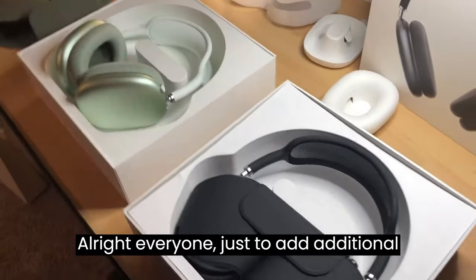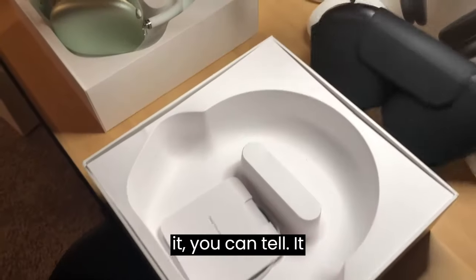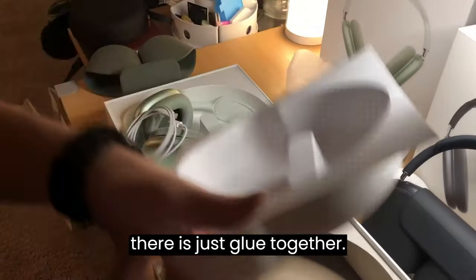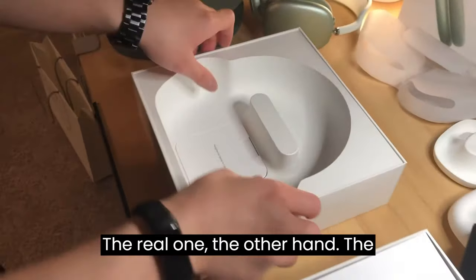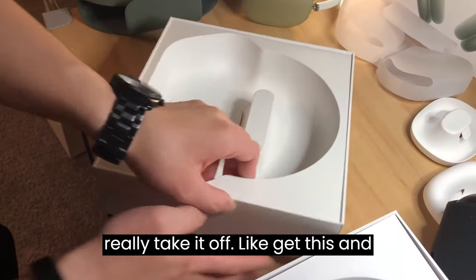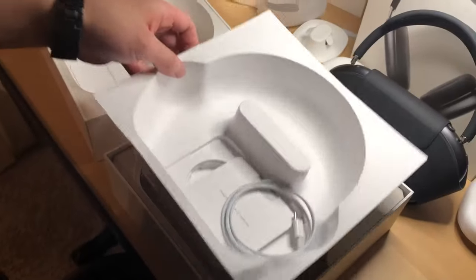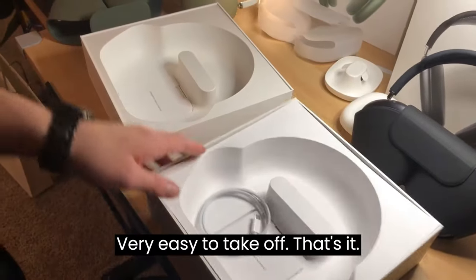Just to add some additional things — the box itself is a giveaway. On the fake one, you can tell it shouldn't separate like this; it's just glued together and comes apart easily. The real one's box doesn't really come off — it's very hard to separate. But the fake one, it's very easy to take it off.